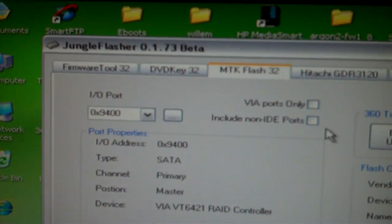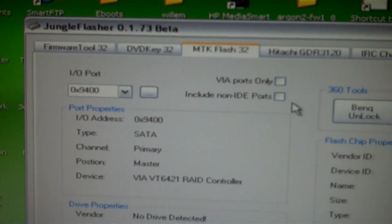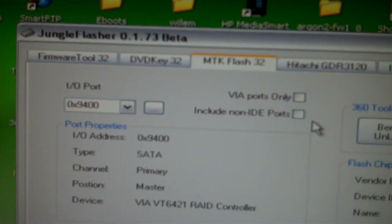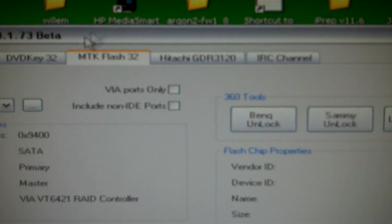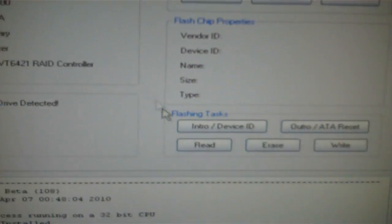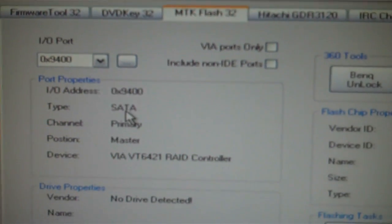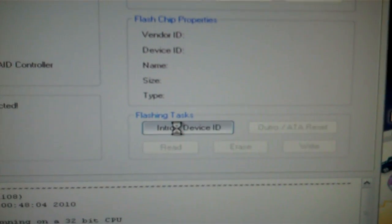VGC Repairs here to show you that the Maximus Vampire does in fact work with Lidon Windbond chipsets. As you can see, I have Jungle Flasher 1.73 Beta, the MTK Flash 32 tab, my Lidon port, and SATA port set properly. I hit Enter.